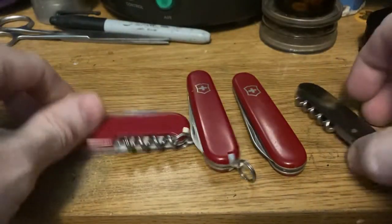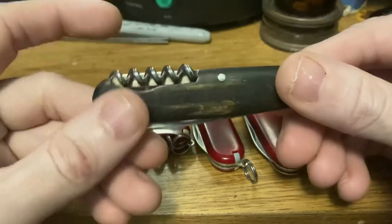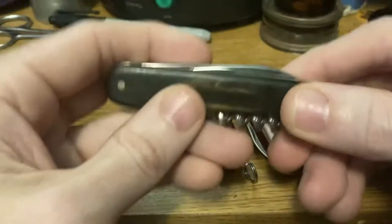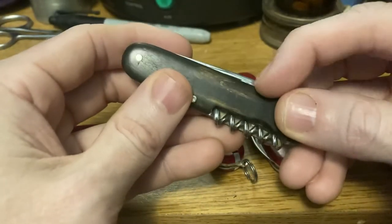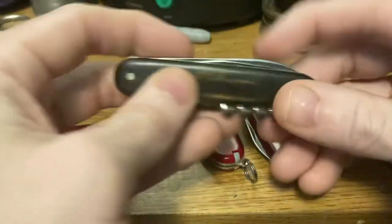And then finally we have the corkscrew, which is what takes it from a Bantam and makes it a Waiter. Early waiters back in the day — you had the option of the Gourmet, which had the corkscrew and a clip blade, or if you got a Waiter it just had a can opener, no combo tool. They didn't have it at the time, so you would have got the old Warner style can opener and the corkscrew on a waiter.